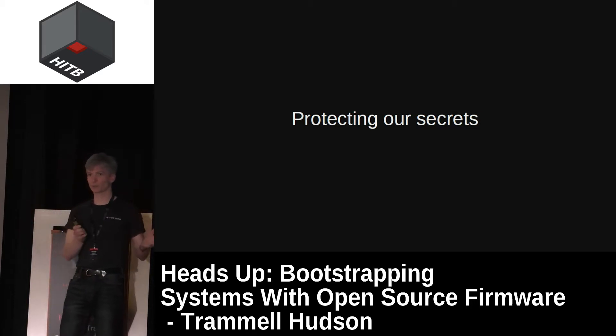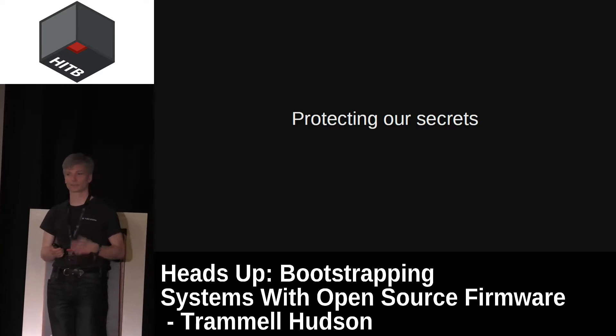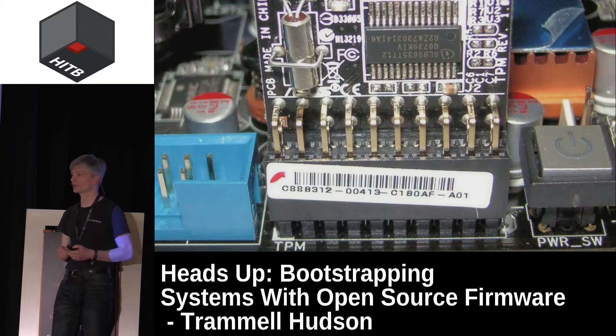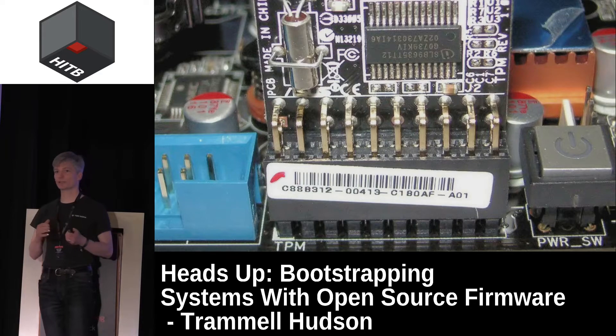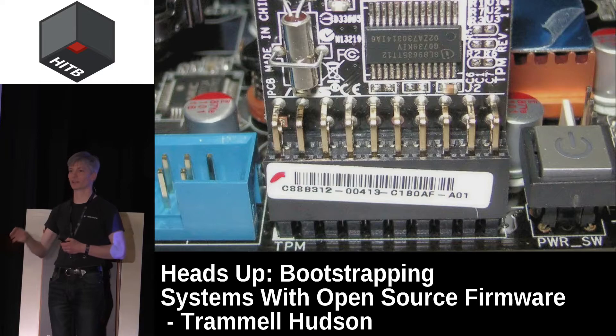ME cleaner also frees up an additional five megabytes of space in the SPI flash for the Heads payload, and it works on Sandy Bridge and Ivy Bridge as well as some Skylake systems — though on Skylake there's some interaction with BootGuard that still needs further research. Heads takes extensive advantage of the TPM, the Trusted Platform Module — a cryptographic coprocessor that has not been well received by the open source community because of its association with the Trusted Computing Group, Microsoft, and DRM. But in a Core Boot and Heads system, we control what is being measured and we control the root of trust.